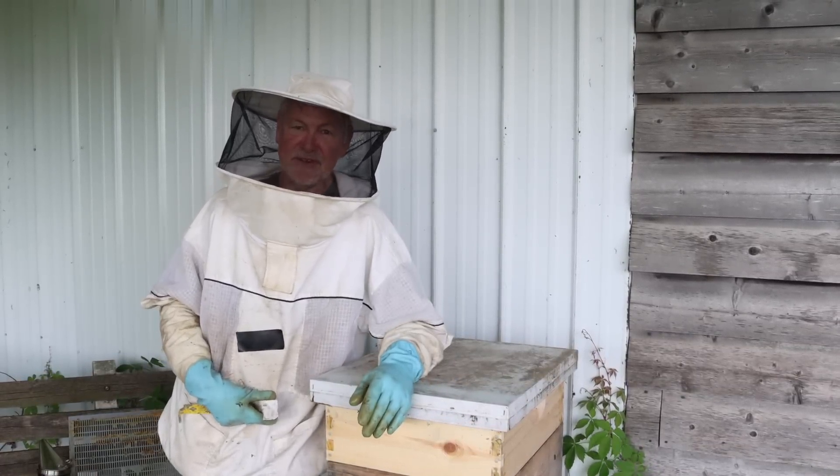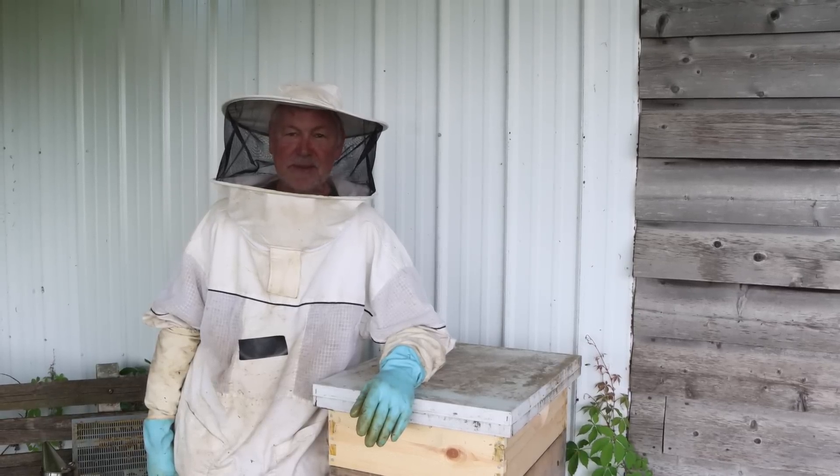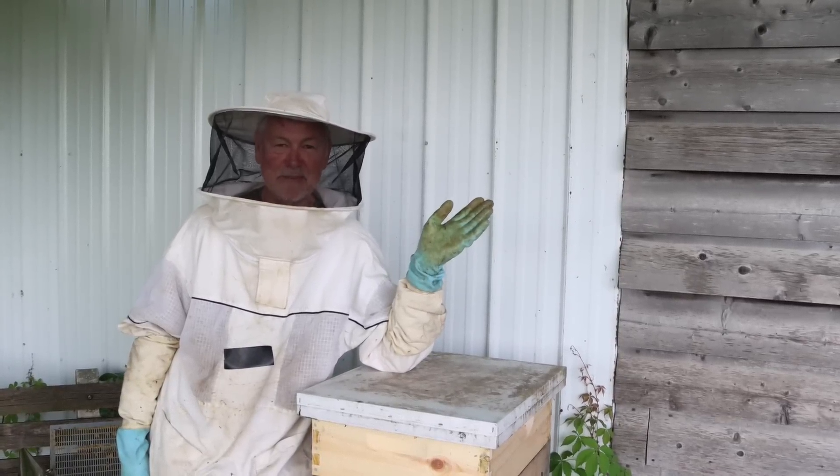If you're stopping by my channel for the first time and you're interested in beekeeping, I made a great video on how to start beekeeping. Check it out — you may want to start becoming a beekeeper.